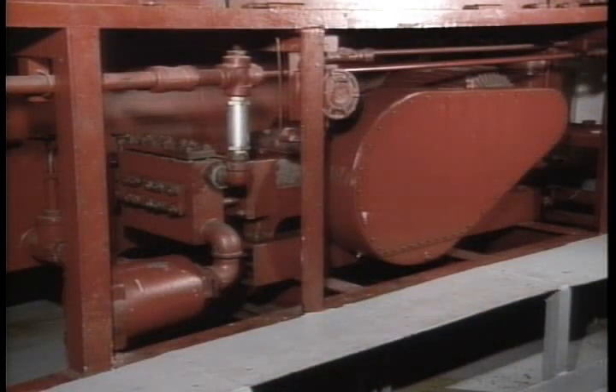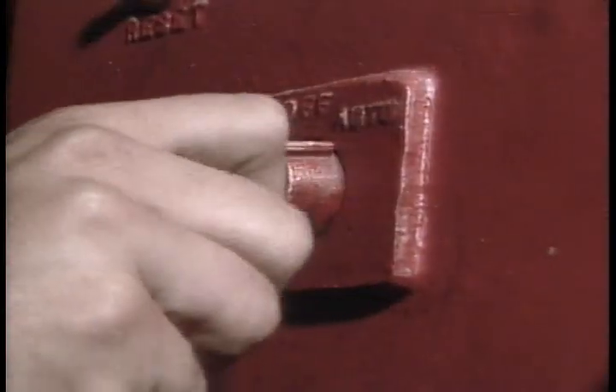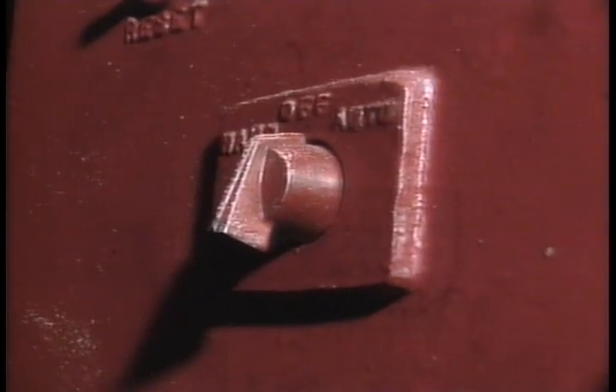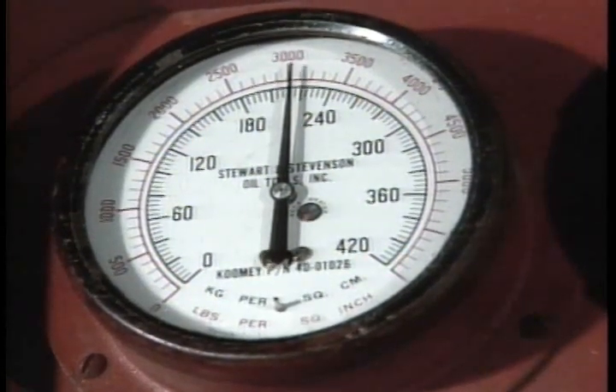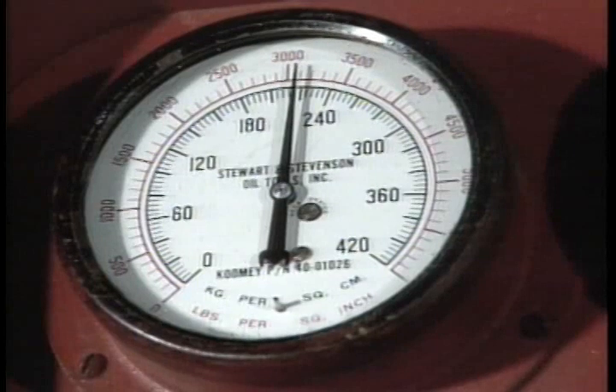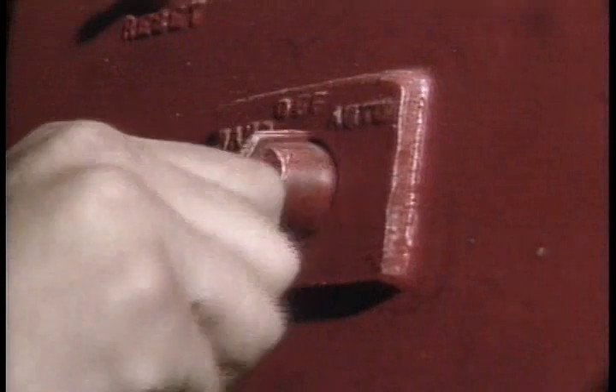The triplex pump is chain-driven by an electric motor. The motor receives voltage by either of two methods. First, the motor control box is the primary control. When left in the off position, voltage cannot reach the motor. Turning the switch to the hand position allows the motor to drive the pump continuously until you turn it off — be careful, as over-pressurization of the system can occur if your relief valves haven't been tested or serviced recently.